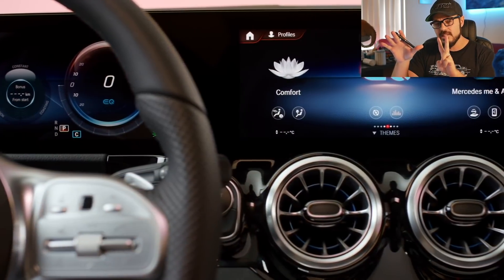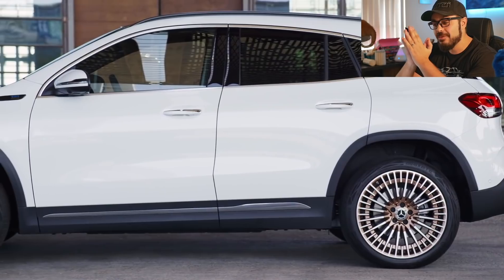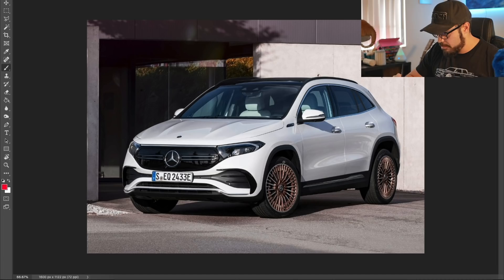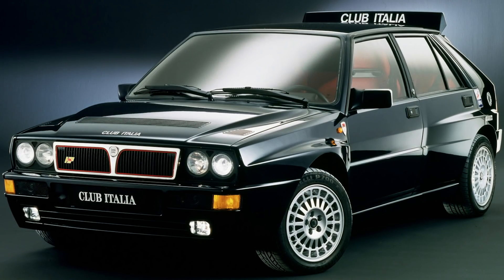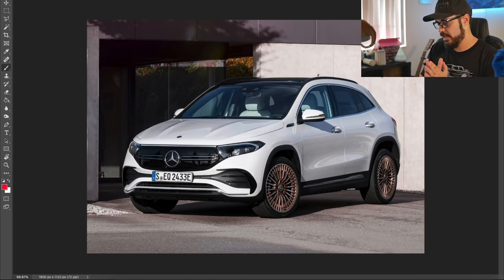I'm also going to redesign this in two ways, and you can decide whether you prefer one of those or the original. Here we are in Photoshop. One thing Mercedes does better than anyone else right now is wheel design. I absolutely love everything about these wheels — the small spokes that go in between the longer ones, and this bronze color. It has an almost steampunk feel, and the first time I saw these wheels they reminded me of Lancia Delta Integrale rally wheels. It seems like they took inspiration from that and put it on a small electric Mercedes, which I have no complaints about.